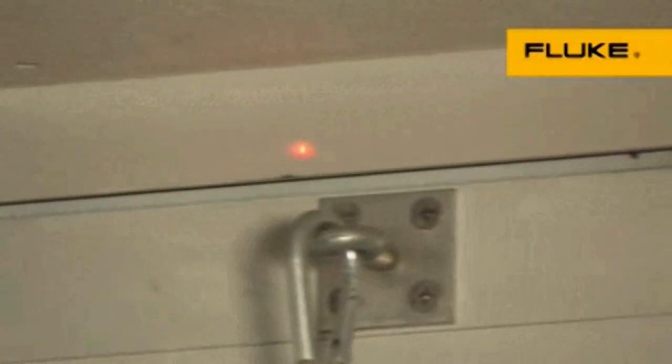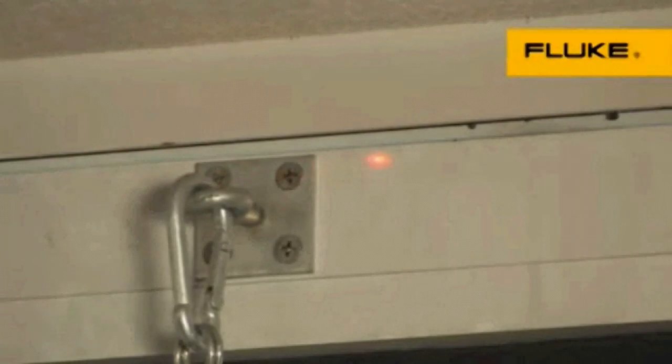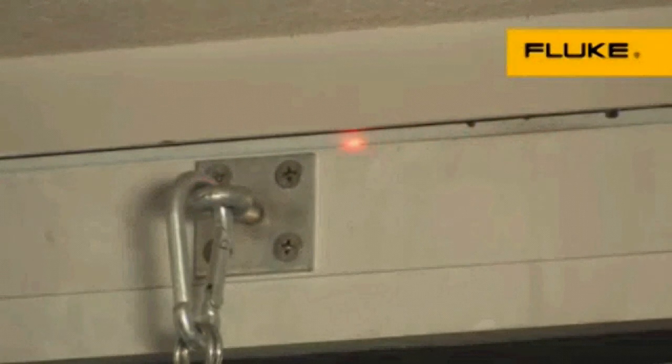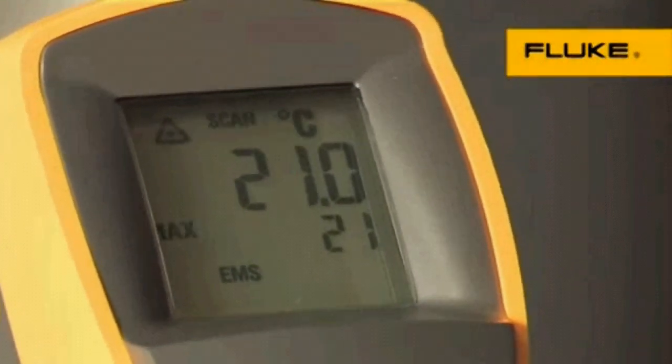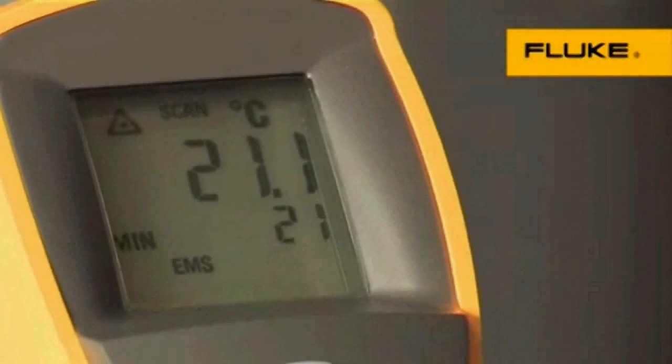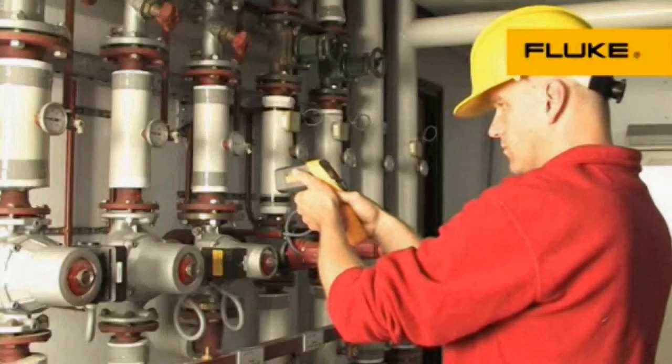Single-point laser sighting clearly marks the measurement target, either close up or farther away. To save calculation time, you can view the actual as well as the maximum, minimum, and differential temperatures in either degrees Celsius or Fahrenheit in the backlit display.